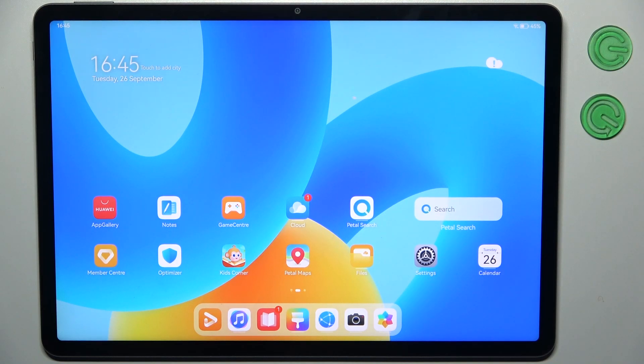Here I have the Huawei MatePad 11.5, and today I'm going to show you how to perform a factory reset operation on this device.